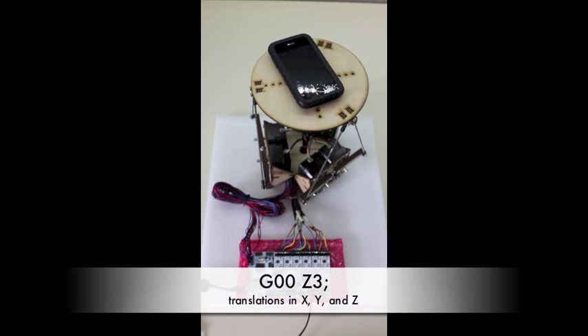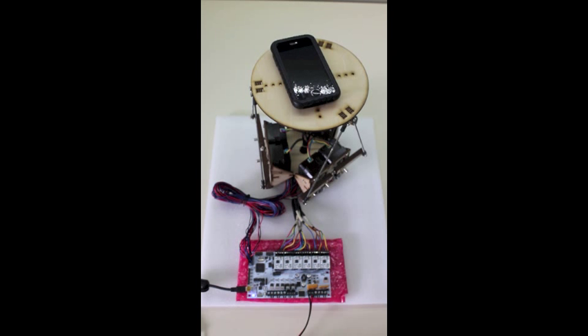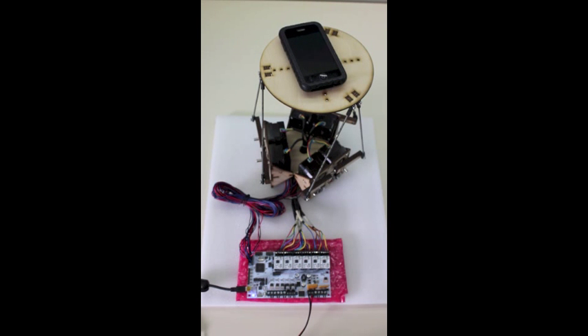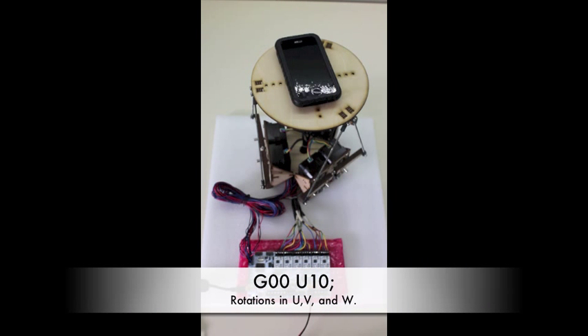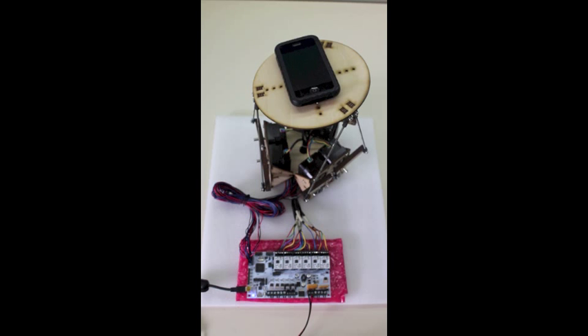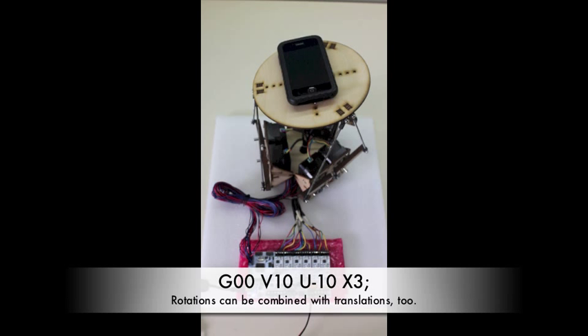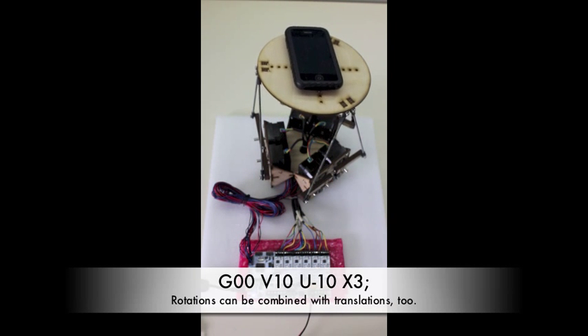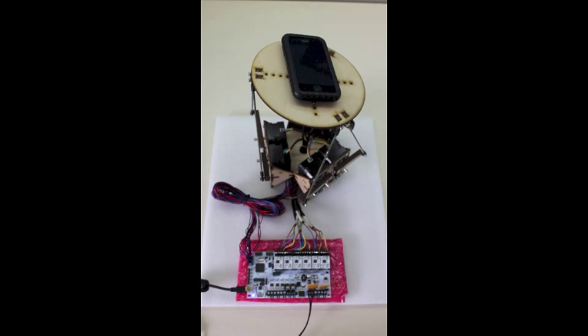G00... Z3. G00 Z0. G00 X3. G00 Y3. G00 X0 Y0. G00 U10. G00 W5. G00 V10 U-10. X3. G00 X0 Y0 Z0. G00 U0 V0 W0.